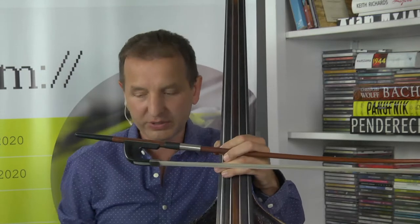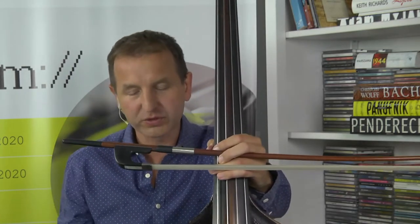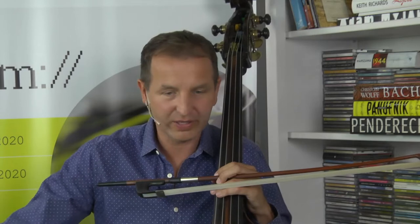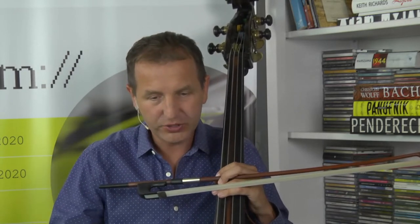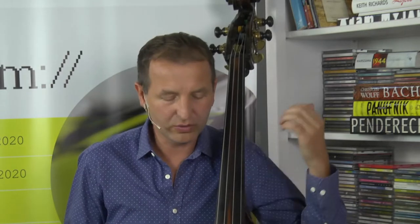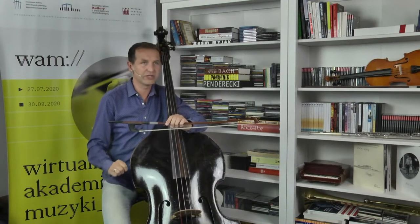Na razie koncentrowałem się na lewej ręce. Oczywiście nie sposób pominąć prawej ręki, która wszystko co nazywamy wyrazem artystycznym współtworzy – niektórzy mówią nawet w 70%. Zgadzam się, że opanowanie prawej ręki jest bardzo ważnym etapem gry. Jeśli te wszystkie prawidłowości wejdą nam w krew, całe życie koncentrujemy się na poznawaniu tajników lewej ręki w danych utworach, bo to nam zawsze najwięcej przysparza problemów. Prawa ręka już wie co ma robić, ale jej odpowiedzialność za kształtowanie muzyki jest ogromna.